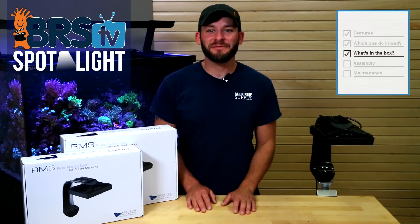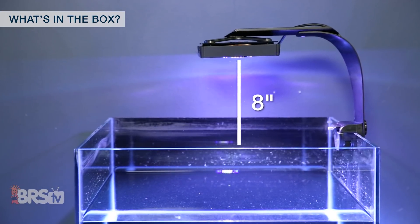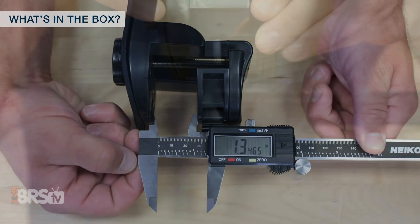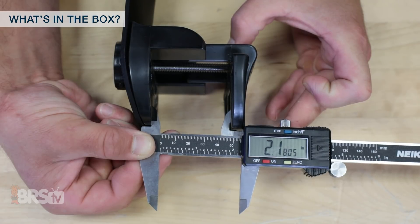When you open the box of your XR15 or XR30 RMS Mount Kit, you'll see the vertical formed arm which will mount the light fixture about 8 inches from the top of the tank, and a clamp that opens to just over one and three-eighths of an inch for rim tanks with the spacer installed, or around two and a quarter inches with the spacer removed for rimless tanks.